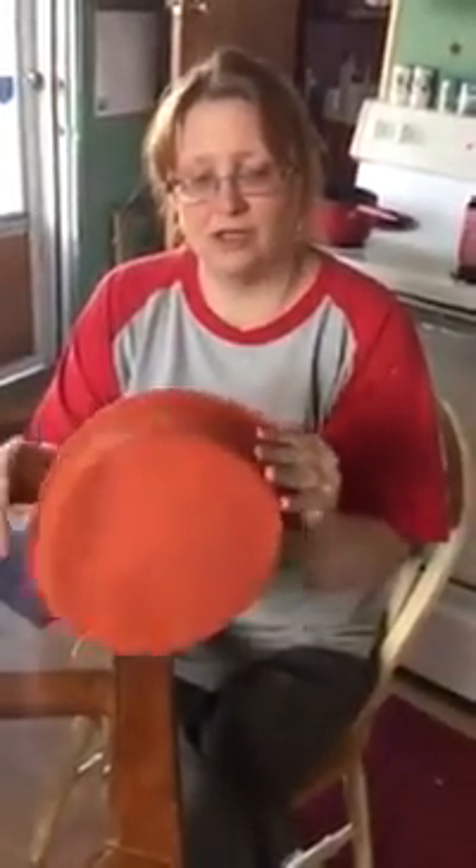The pan is easy to clean. It is dishwasher safe on the top rack, or you can hand wash it. And like I said, it's very flexible — this tells you how flexible it is and the quality.